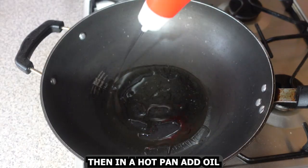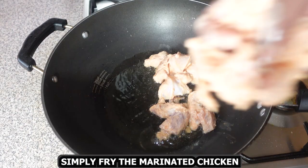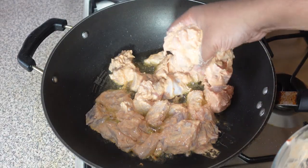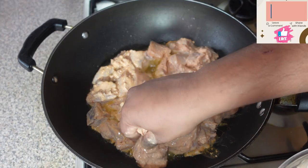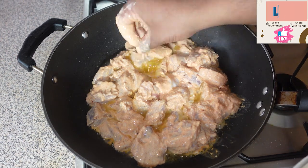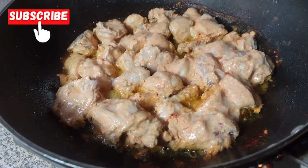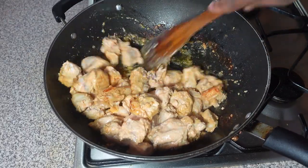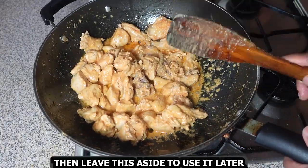Then in a hot pan, add oil and simply fry the marinated chicken. Fry it until it gets a nice light brown color. Then leave this aside to use later.